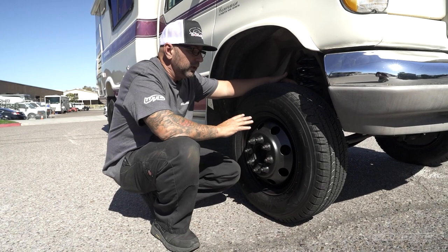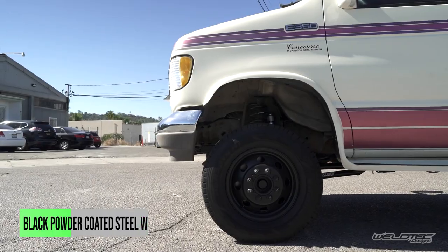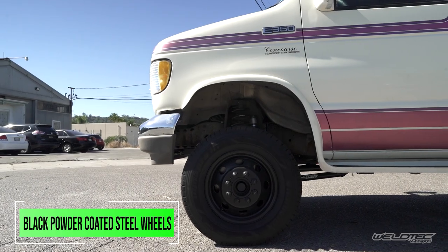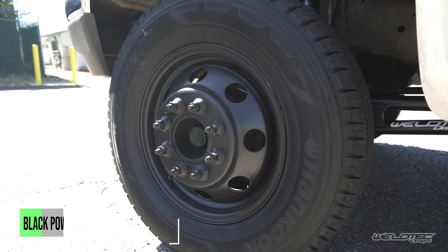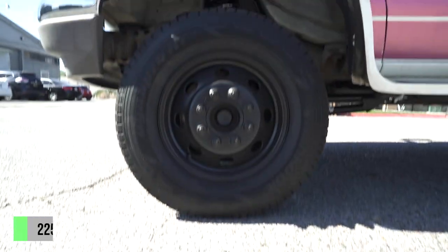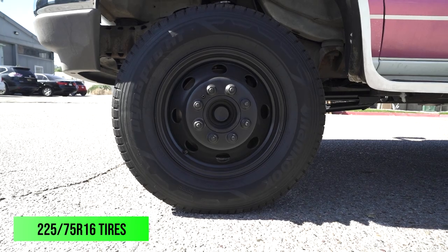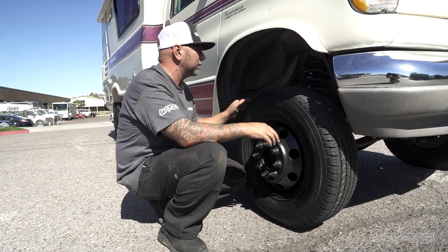We did a couple things different on this. Normally the hubcaps get powder coated, but on this one the actual wheels got powder coated, and it does look pretty good — definitely not bad. I'm going to say it still needs a little bit bigger tire on here, but maybe that is to come along with maybe a front bumper. That would look nice.